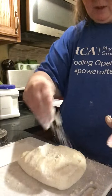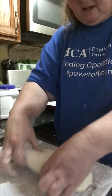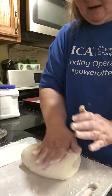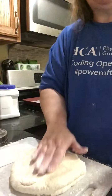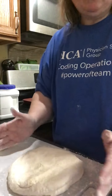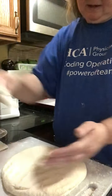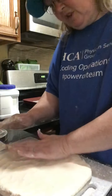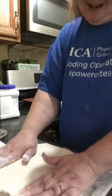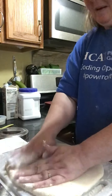It's still a wet dough — there are still places you can feel it's pretty wet. But it is coming together. The less we mess with the dough, the less rough we are with it, the more tender these biscuits are going to be. Just keep flouring hands and dough lightly as needed. I'm to the point where I'm happy with this dough. You can either get a rolling pin out, or you can do like I do and just kind of push it out.